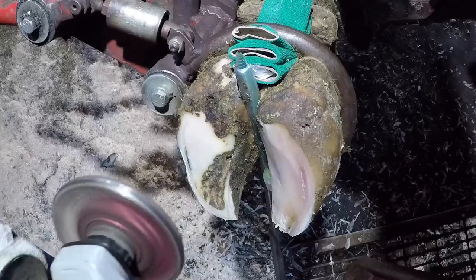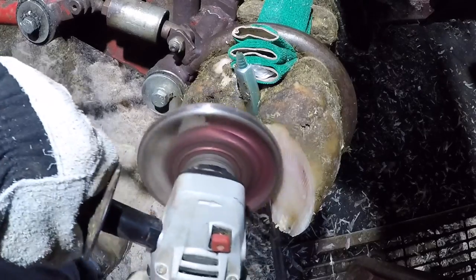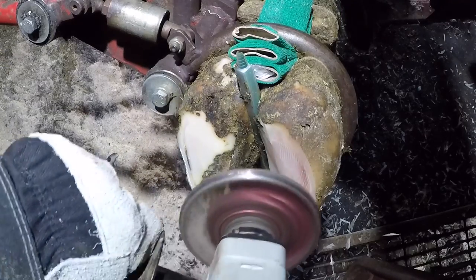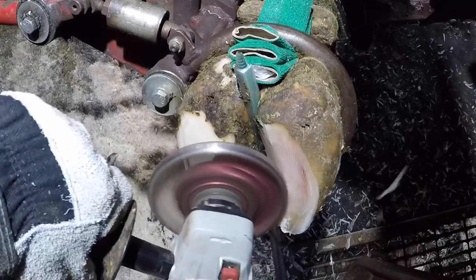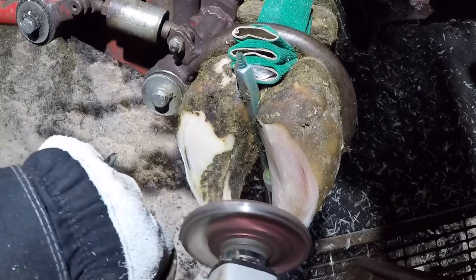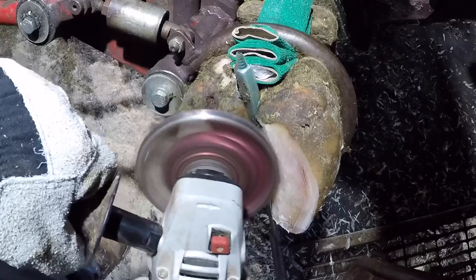Here I'm just checking what my sole thickness looks like on this corkscrew claw. I've got some more I can take down here, so I'm going to do that. My goal is to get this foot as balanced as possible to try to give her the most comfortable footing that she can have.